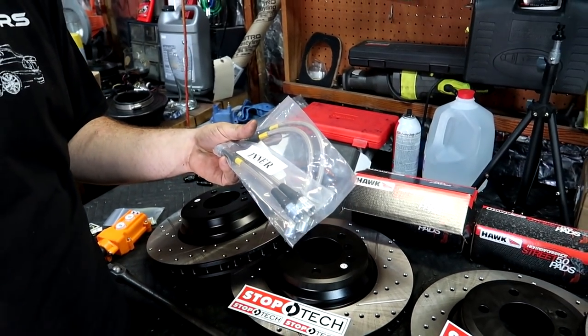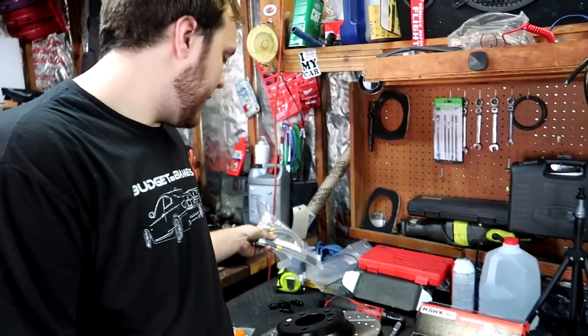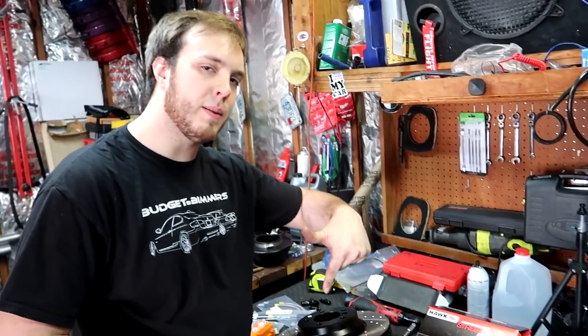If you guys want any of this stuff, you can head down to the description and buy it - we'll have links down there. Now's a good time to say that we're now partnered with ECS Tuning, so whenever we buy parts from there and put them on, you can always find a link in our description. If you buy from that link, it will support the channel and increase that budget a little bit.